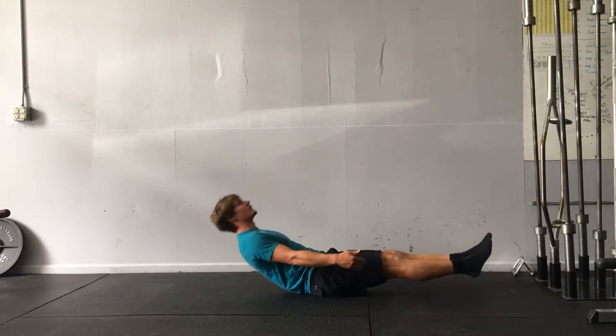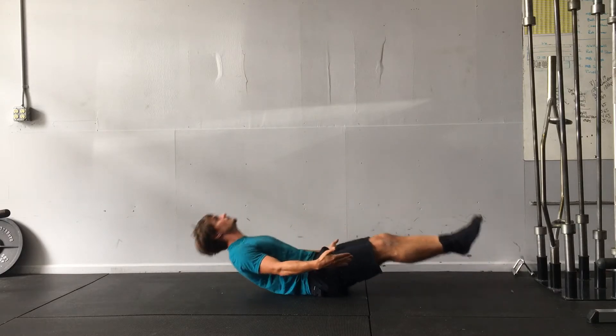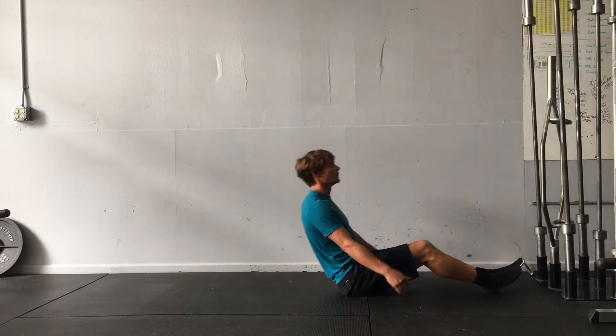So it'll look like this. The second version is where I bring the arm overhead — much harder.